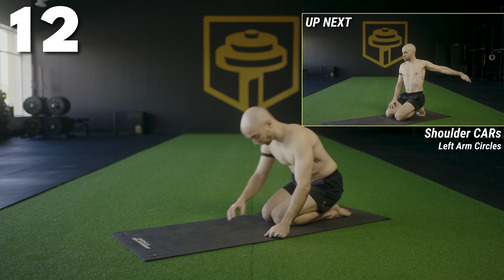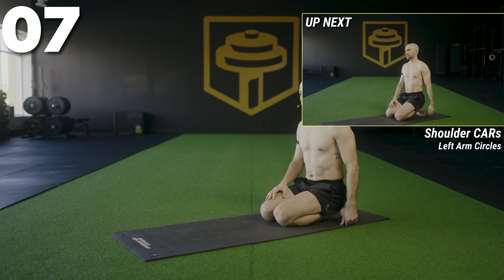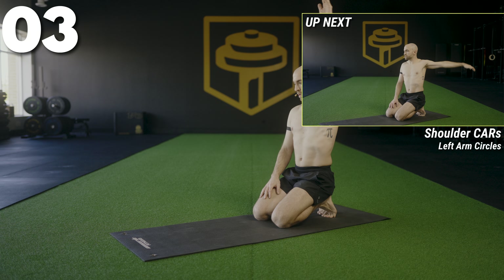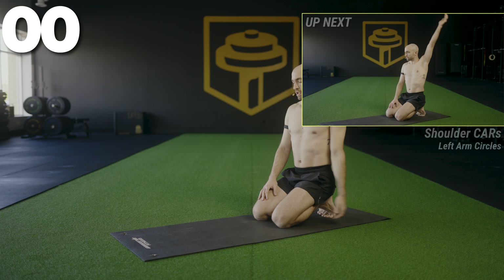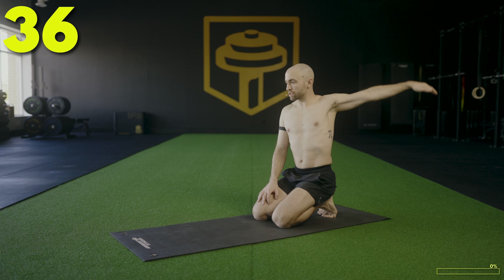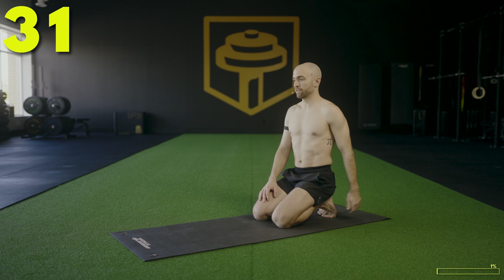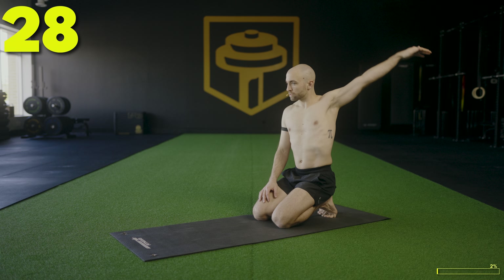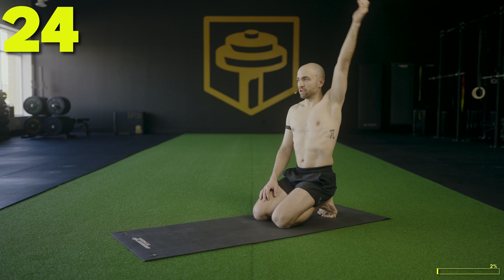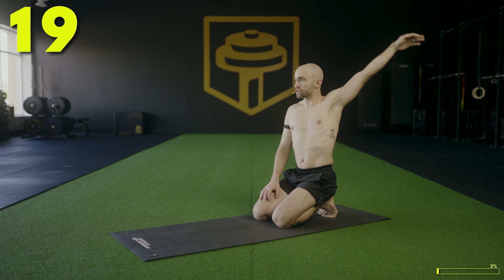Starting things off with some shoulder circles to get things warmed up. Have a seat — comfortable seat, on the knees is fine. We're going to take the left arm and create some big circles, reaching all the way up and around and down. Change directions each time, nice big and slow circles, getting the shoulders warmed up. We've got four quick sets of push-ups — do this one every day and you'll get really good at push-ups. Push-ups are one of the most underrated strength skills.